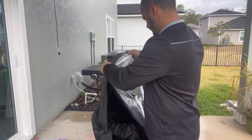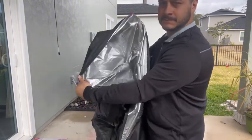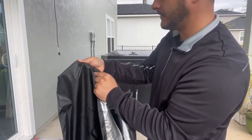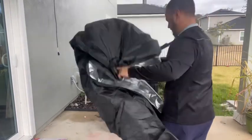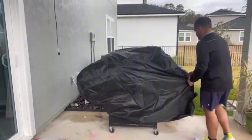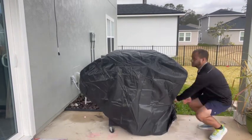When you unfold it, it is really easy to put on and it's got this reflective base layer, which is great for some serious rain, wind, and high sunshine. When you put it on your grill, it is so easy to go on and it covers our large burner grill.